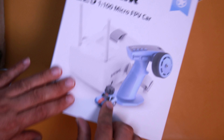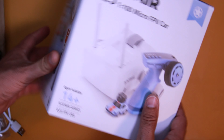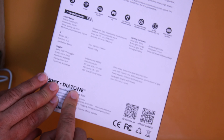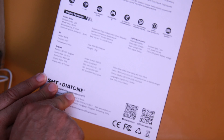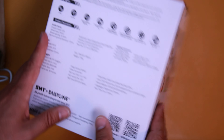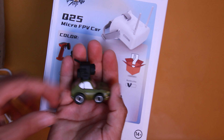Lo que estás viendo aquí es un minicoche que tenía ganas de probarlo. Un coche súper pequeñito con esta caja que lo ves del fabricante Diatone. Ya lo conozco hace muchísimo tiempo en el canal por el tema de que tienen cámaras y placas controladoras de drones y de radiocontrol. Ahora mismo han sacado este minicoche que lo pueden ver en la palma de la mano, el tamaño es súper pequeñito.